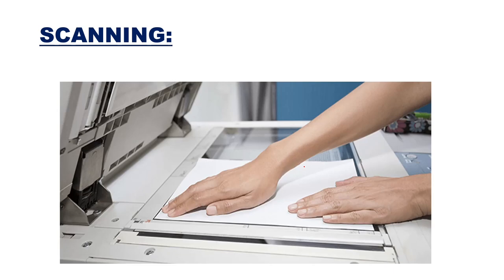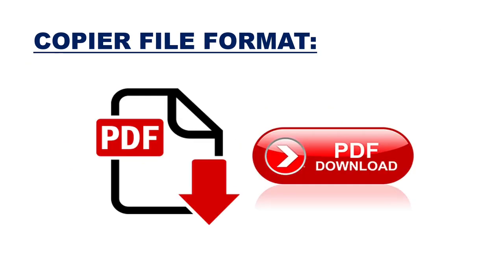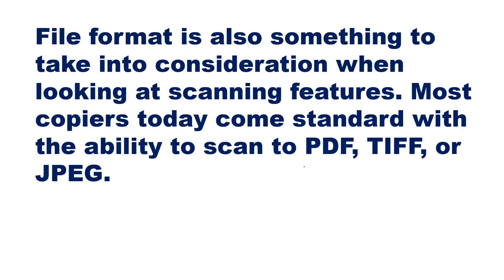The second feature is scanning. Copiers have a variety of options for scanning. If you scan files with several pages, you might want a copier that has a larger document feeder with faster scanning speed. Regarding copier file format: most copiers today come standard with the ability to scan PDF, TIFF, or JPG types of images.